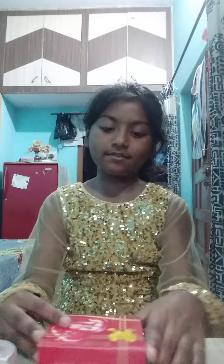Hello everyone, welcome back to my channel! Today I am going to do a wedding makeup look.